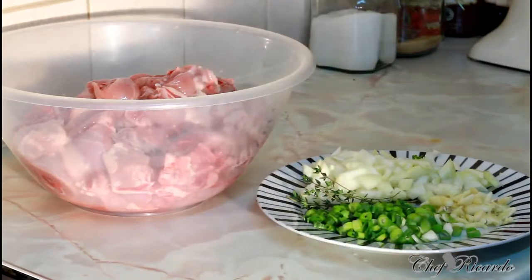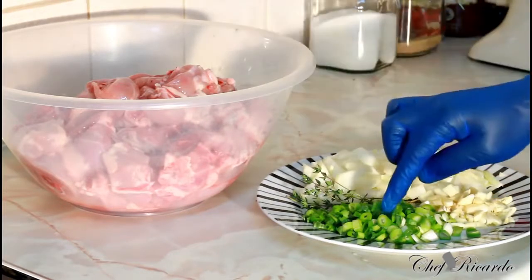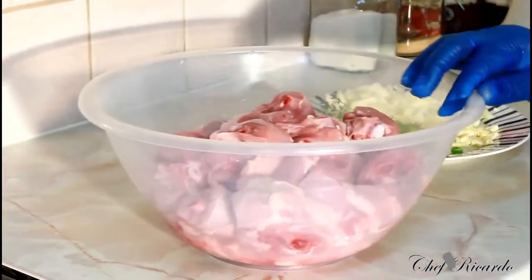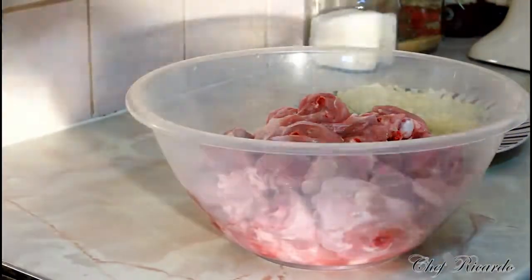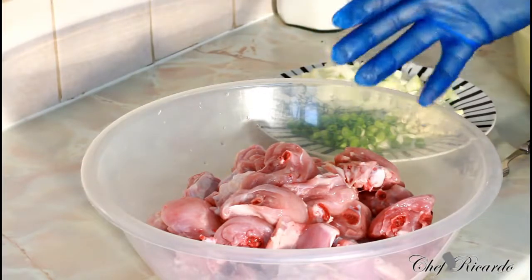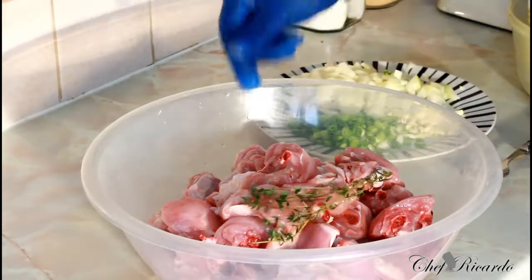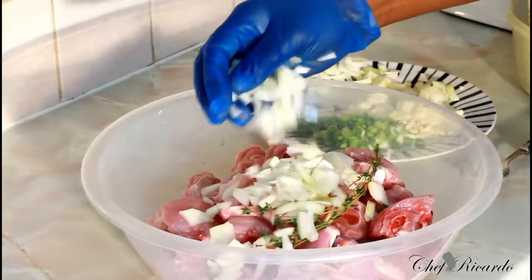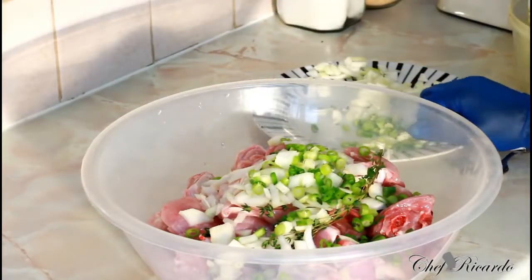First of all, I'm just gonna put on my gloves just to make you guys see exactly what's going on right here. I have some white onion, spring onion, fresh thyme, and some garlic. Right over here I have roughly three kilos of chicken. I washed it off in some lemon juice, fresh and nice. We want to get it marinated first before we cook our curry chicken. I'm going to simply pop in a piece of fresh thyme, one handful of white onion, a handful of spring onion, and a couple cloves of garlic.